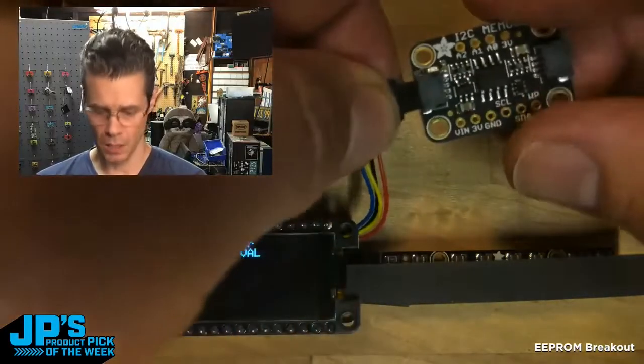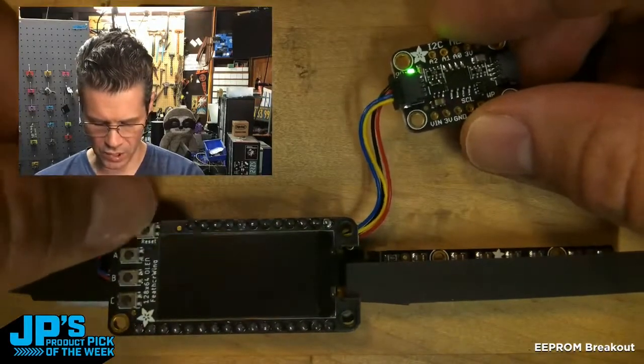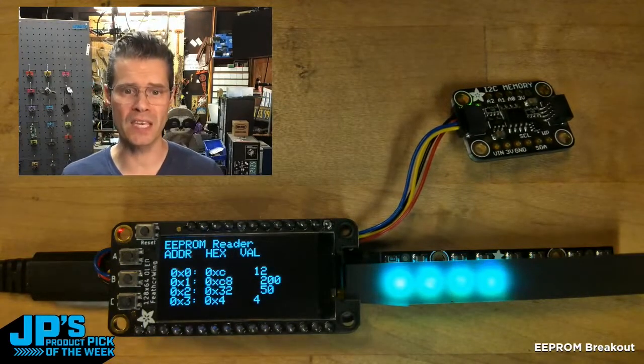So what I'm going to do is I'll go ahead and plug in one of my EEPROM breakouts — nothing fancy — I'll just reset the board. And now when it restarts, you'll see it loaded in the first four bytes of information on the EEPROM.